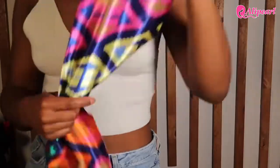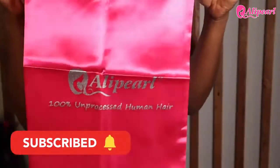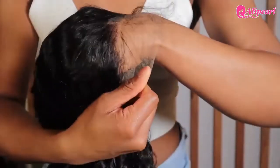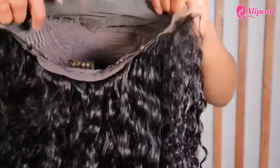In the package I received two scarves, an elastic band, wig cap, some lashes, an edge brush, and a bag for the hair. They sent me their 200% density — yes, I said 200 — 13 by 4, 24 inch deep wave HD lace wig. My cap size is a small.